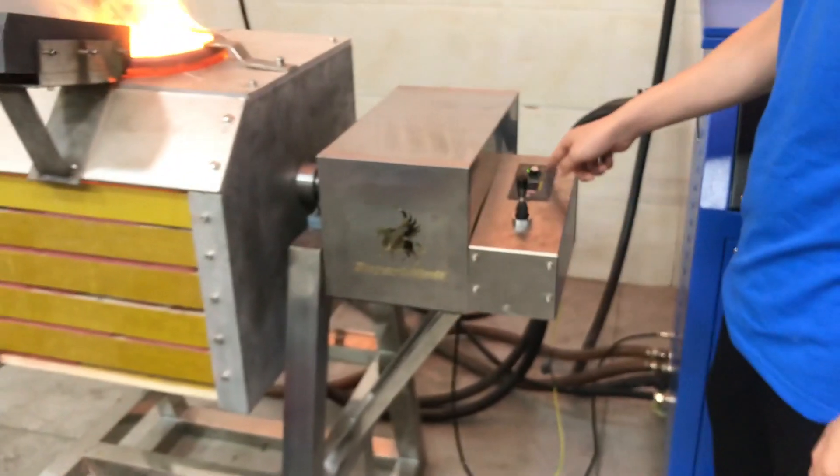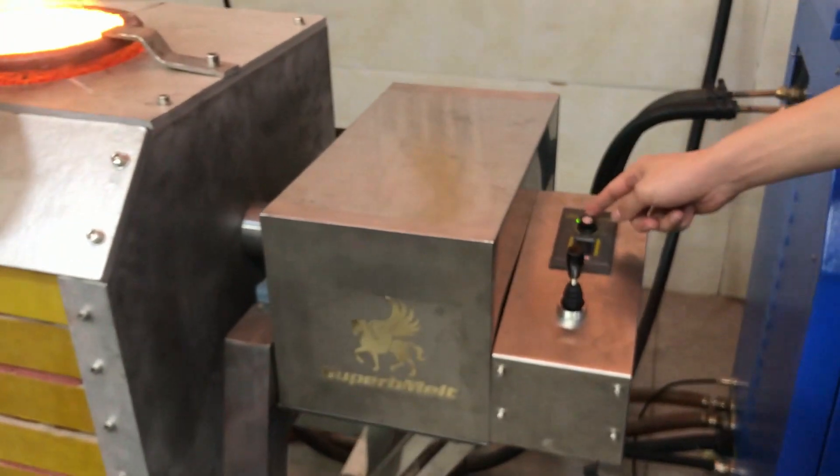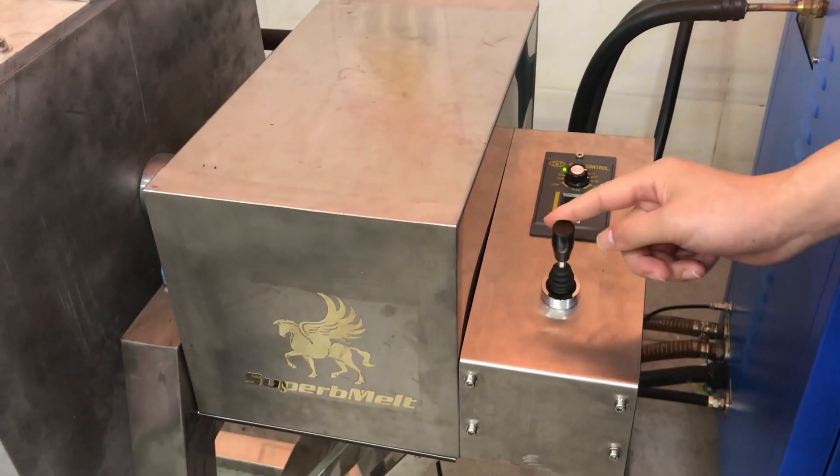Stop the power and start tilting. Here is the tilting control — there is a knob to adjust the speed. Then it tilts like this — control it like this.